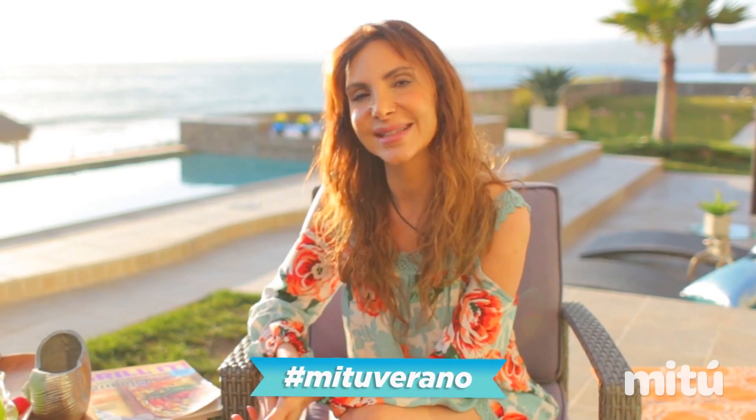Look at my hair — don't you love it? You can do it too. Try it, take a picture and upload it with the hashtag MeTuVerano. See you in the next video.